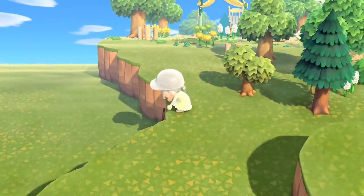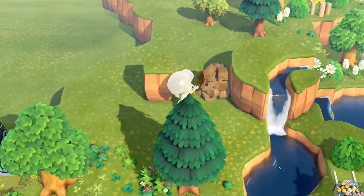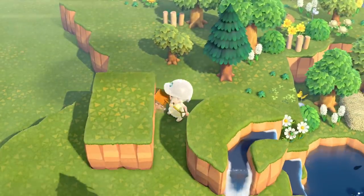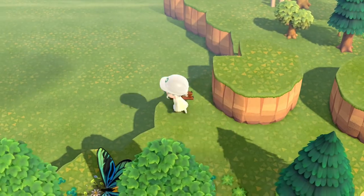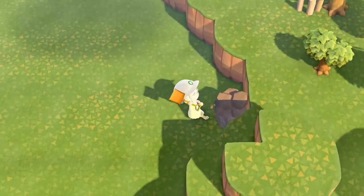I have a little bit of terraforming to do. This area is behind the hidden butterfly garden and also to the left of my house area, so I'm going to be building a little pond that comes off of a little waterfall over here on the right.